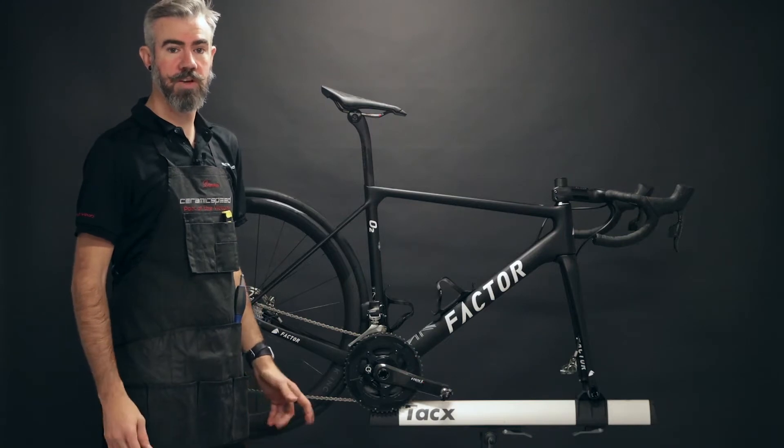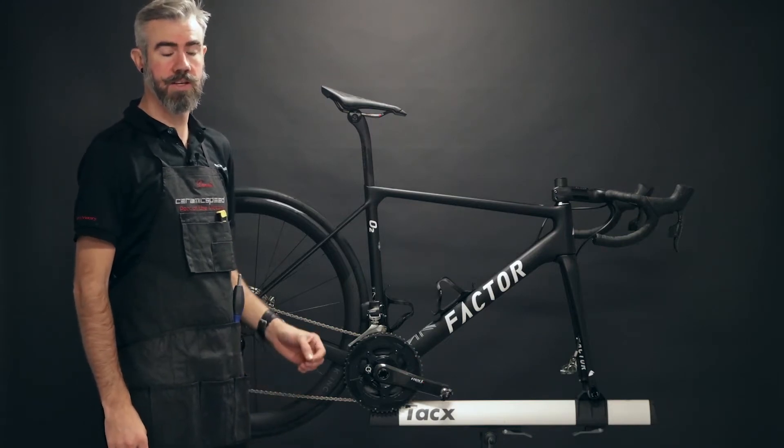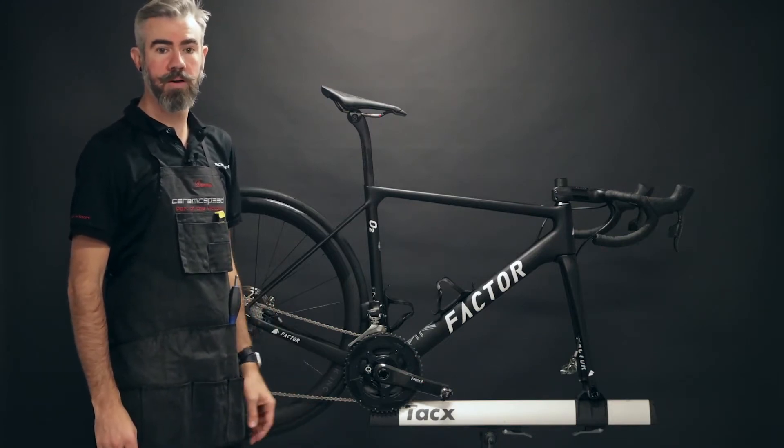Hi, I'm Paul Sollenberger. In today's video, we're going to go over the basic maintenance and cleaning for CeramicSpeed bottom bracket bearings. This process is similar for wheel hub bearings as well.